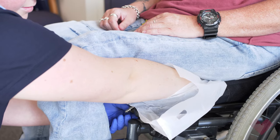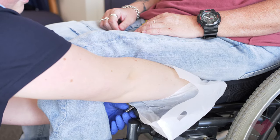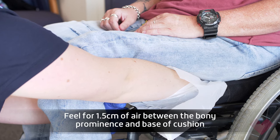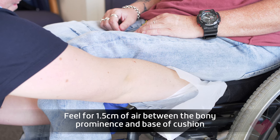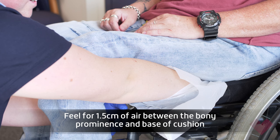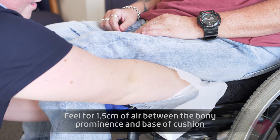As the air is leaving, the person will start to sink into the cushion. You are feeling for approximately 1.5 cm of air between the person's ischial tuberosity and the base of the cushion. Turn the air valve to the right to close.